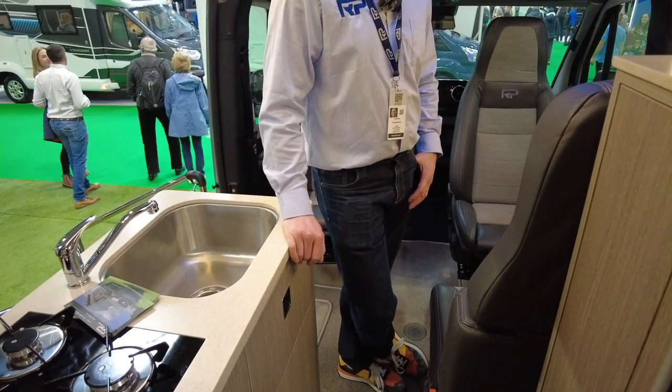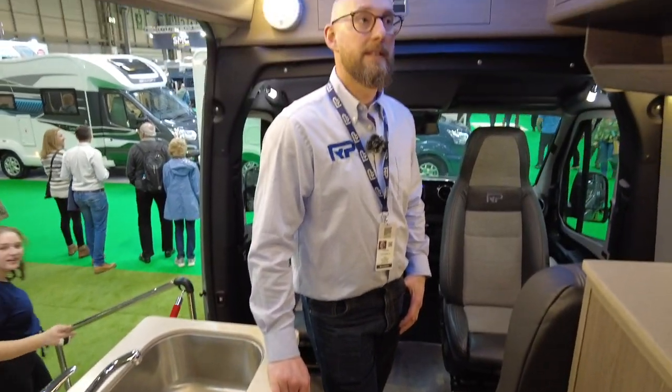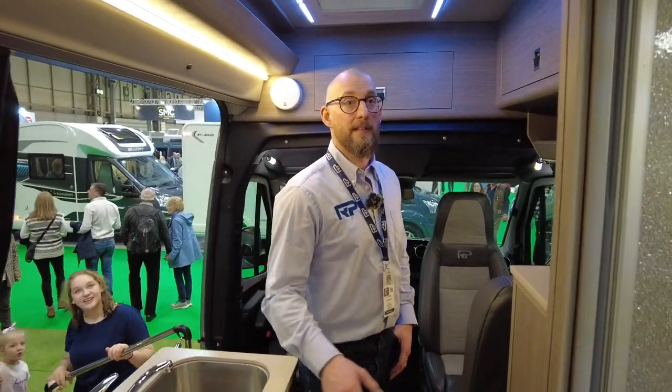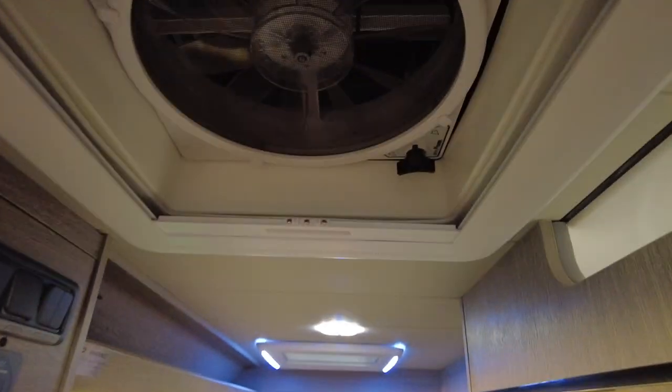That's great for going off-road and staying off-road for a while. Most of their customers disappear for two to three months at a time. There's a MaxAir fan above so you can vent steam out of the bathroom, and there's air conditioning under the garage at the back.